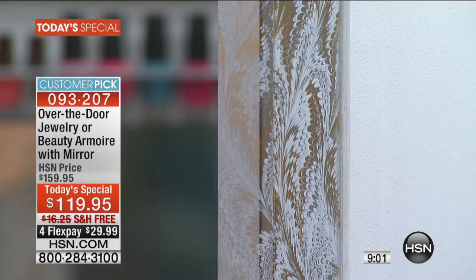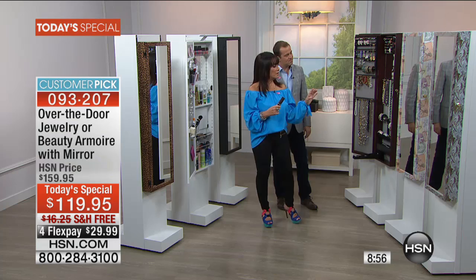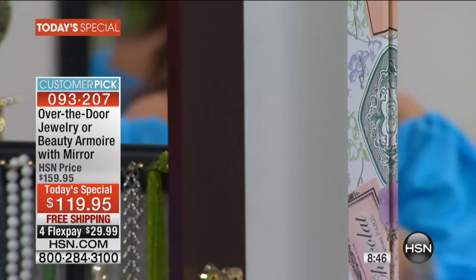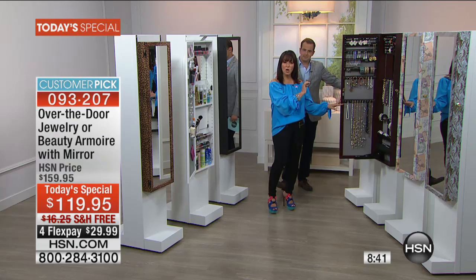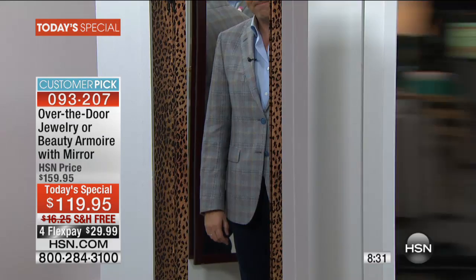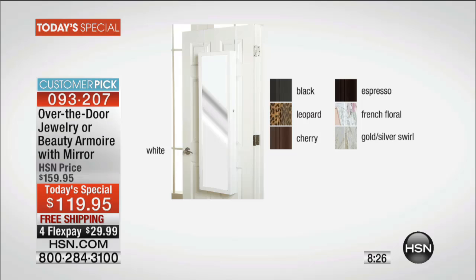Very luxurious. And then we have the French floral — very chic, very Parisian — it has pastel colors and like postcards and French words. We have our cherry, which is always our number two color. We have the espresso — a rubbed, dark brown. We have black right here. And then our number one color always is our white. And then we have our leopard. So those are your choices. They all work the same. They all are great accents for any house.